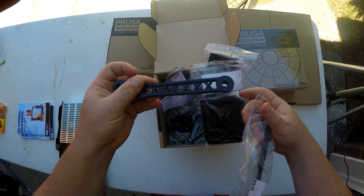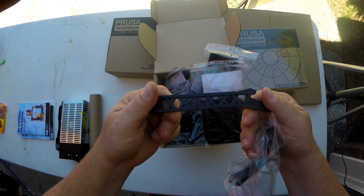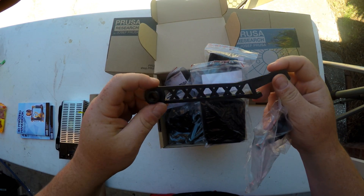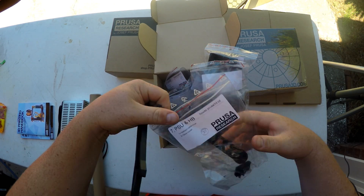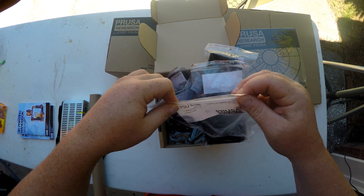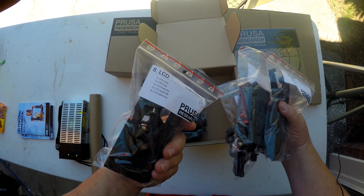Here's something new — these used to be solid and now they're injection molded. Look at that — that's all injection molded. Look how beautiful that is. It has crosses in it. Why doesn't it just say Prusa on it? That'd be kind of cool. But that's injection molded. Wow, they are starting to injection mold parts — based off this.